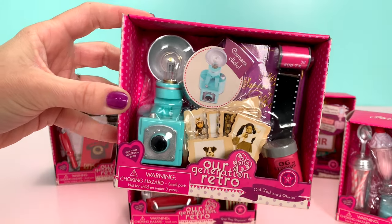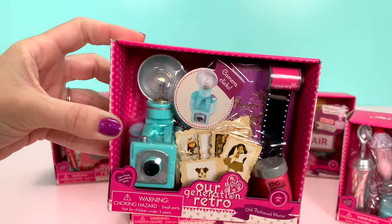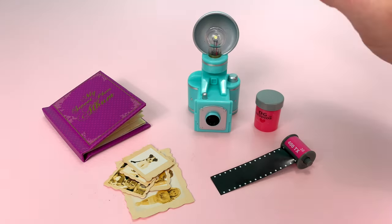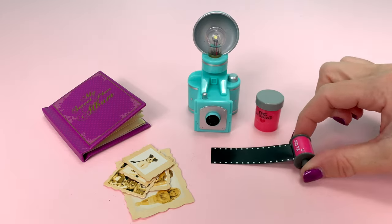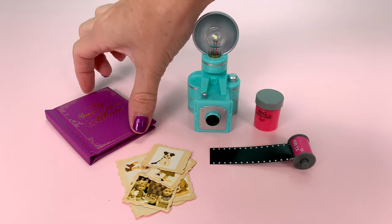This set is called Old Fashioned Photos. It's part of the Retro line. This set includes a camera with a flash, a roll of film, a film tube, five photos, and a photo album.